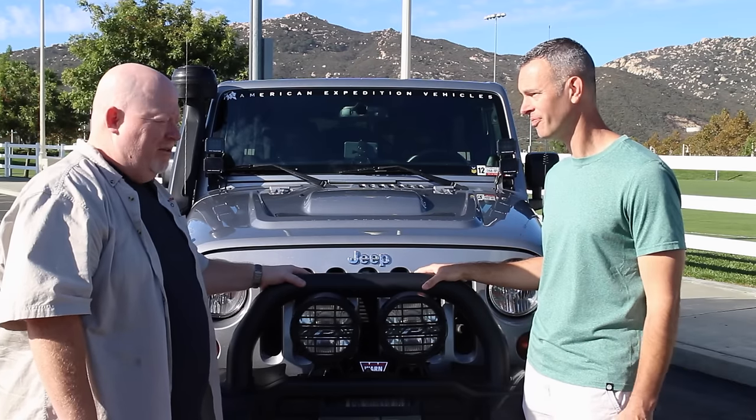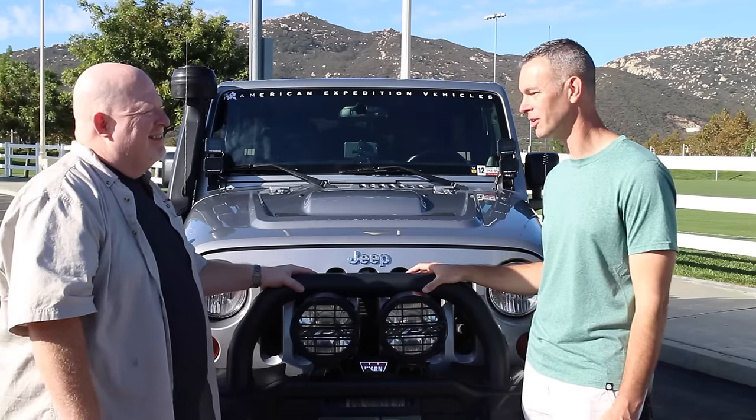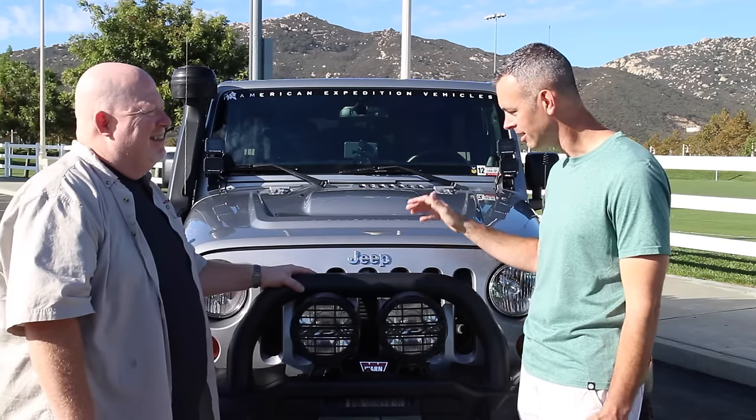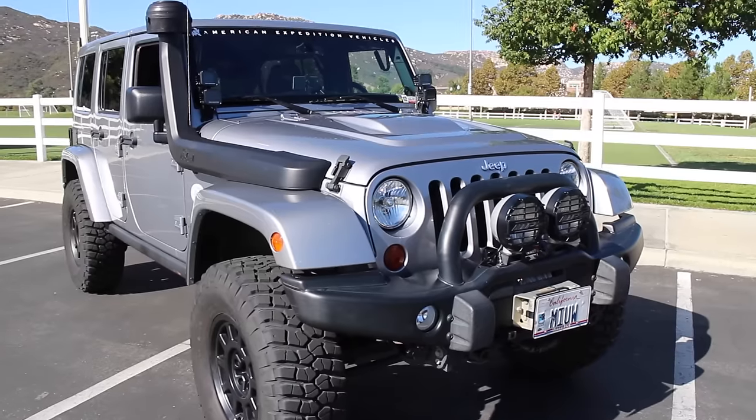So you get a warranty with it the way you buy it, right? That's correct — you get a three-year, 36,000-mile warranty on all the AEV products on the rig. Well, that's pretty nice to get all those accessories and then add a warranty with it. Let's take a look at it — tell me what we got going on with the bumper. This thing is big and beefy, I like it.